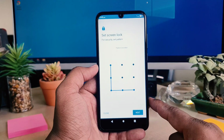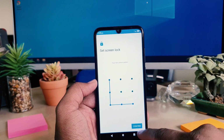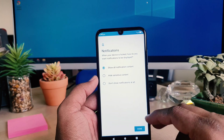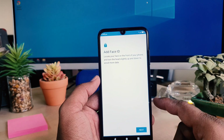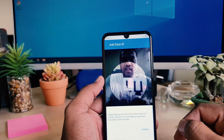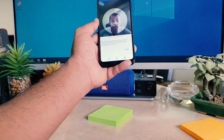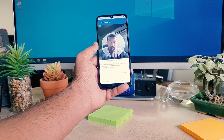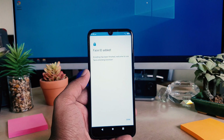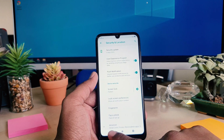I'm going to choose face and pattern. I'm going to add the pattern and then click Next. I'm drawing the pattern and clicking Confirm. After clicking Confirm, there's a notification section — I'm going to click Done. After clicking Done, it's saying 'Add your Face ID', so I'm clicking Next. You can see you have to register your face — just like this — so I'm going to move left to align my face.